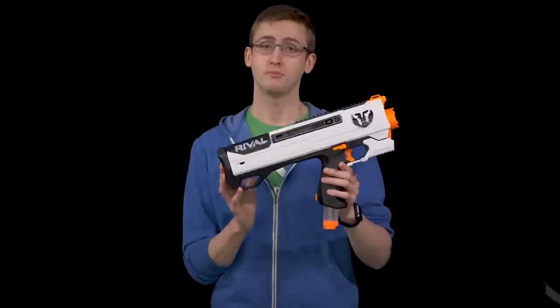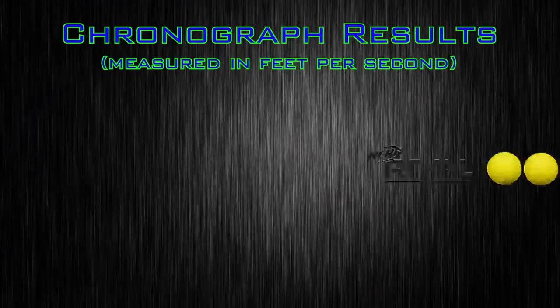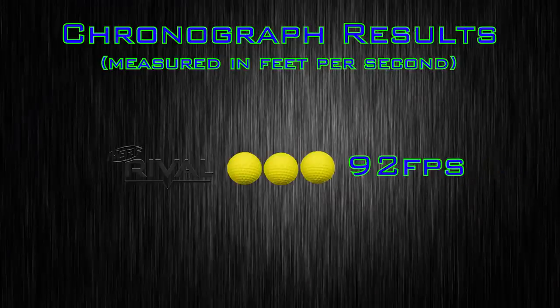Firing the Rival Helios was pretty fun. I put this blaster up in my chronograph and got an average velocity of 92 feet per second. That's a little under the Rival par of 100 FPS, but overall operation of the blaster was pretty smooth.